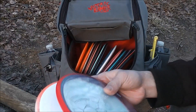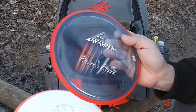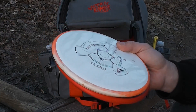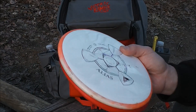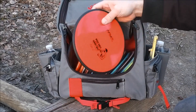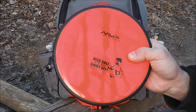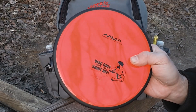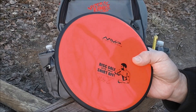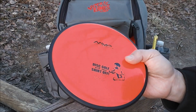I've got a pair of the Alias — one in Proton, one in Neutron. These are just real straight with a tiny fade at the end, and they're dependable even in a mild headwind, so I've really come to like these. I've also got a Neutron Tenser, and this is my overstable midrange. I like this for long headwind approach shots and dependable tee shots when there's a little bit of a headwind and you don't want to blow past the basket.